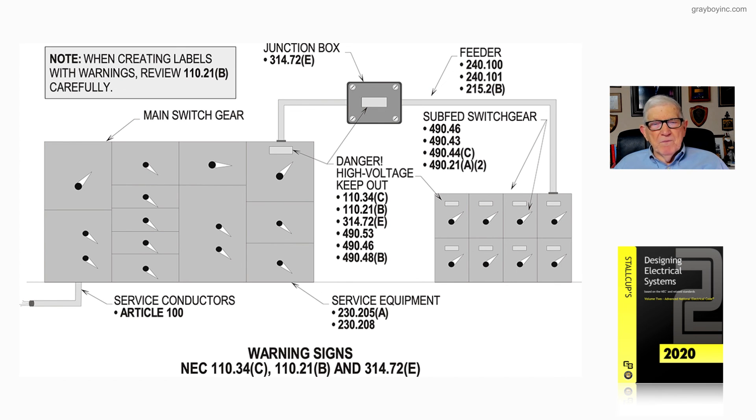Service equipment is addressed in 230.205A as well as 230.208, and that's what this figure is illustrating. Thank you.